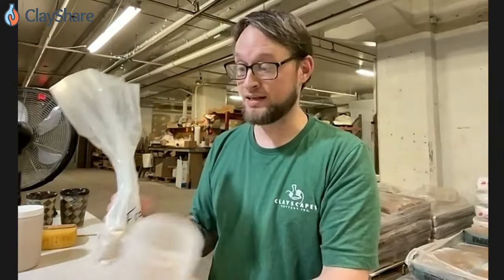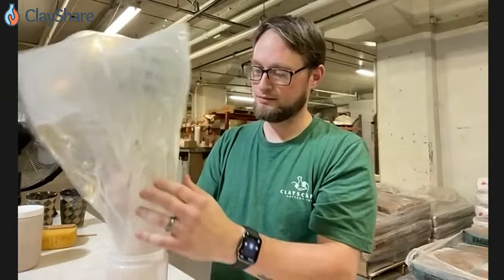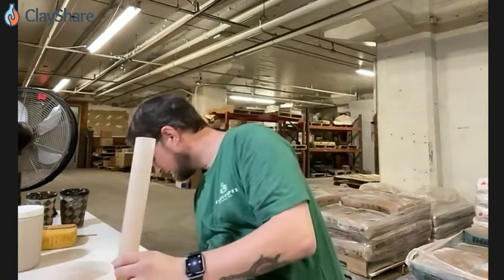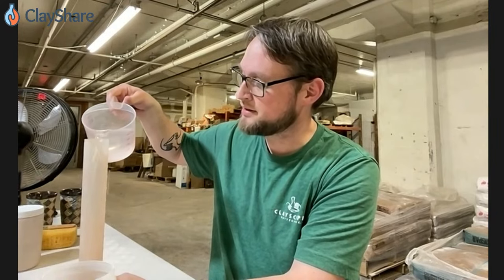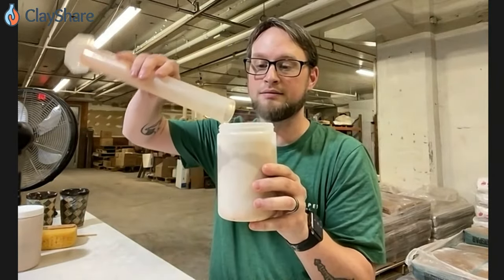I'm going to start with one pound of glaze. I've pre-measured that out because I know that it works, and we're going to put it in this little 25-ounce jar. I've got my water, and I'm going to add 250 milliliters on my graduated cylinder of water to this. Right up to the top of my graduated cylinder, and then all of this fits right in here. That's it.